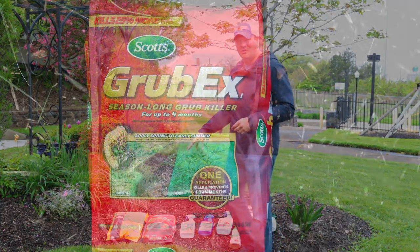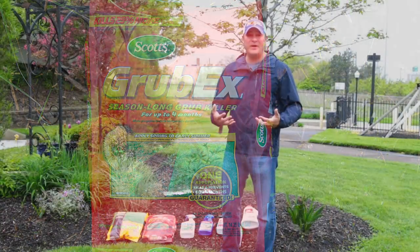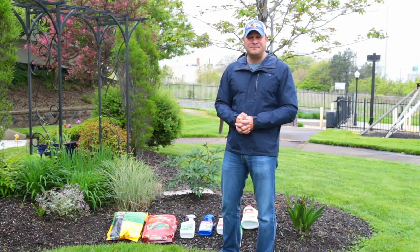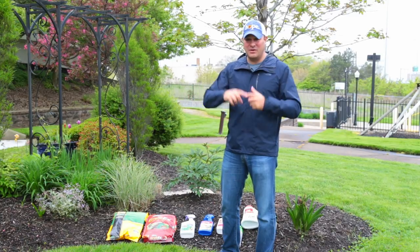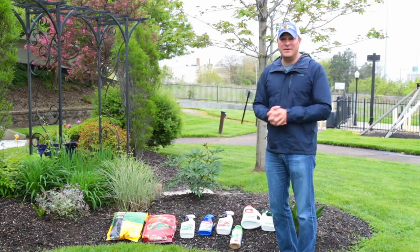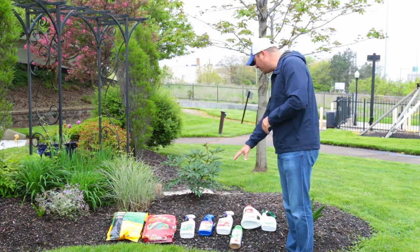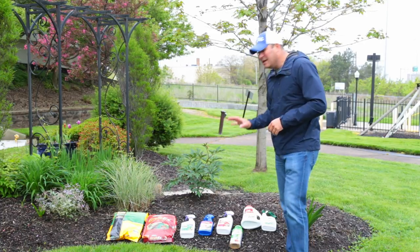It's also time to put down your Grub X. Put it down along with your step two — pretty much every year — and that'll prevent any grub problems from happening year over year. It takes care of the 12-month cycle, so if you put it down you know you're safe and covered. If you don't do it, you're taking a chance.